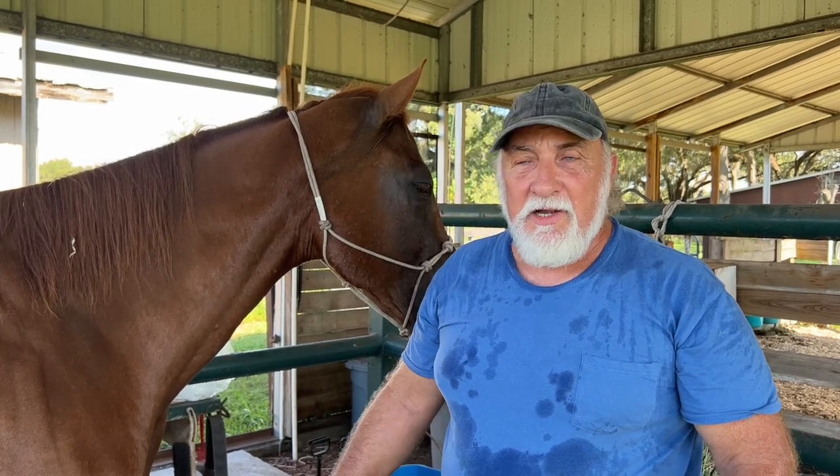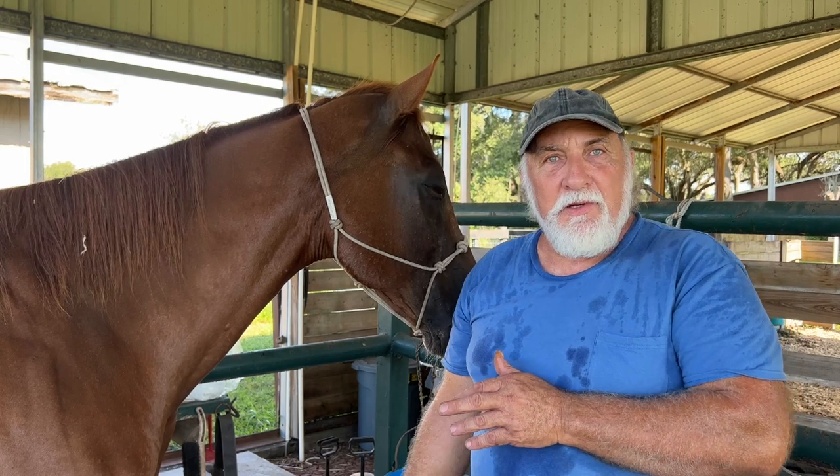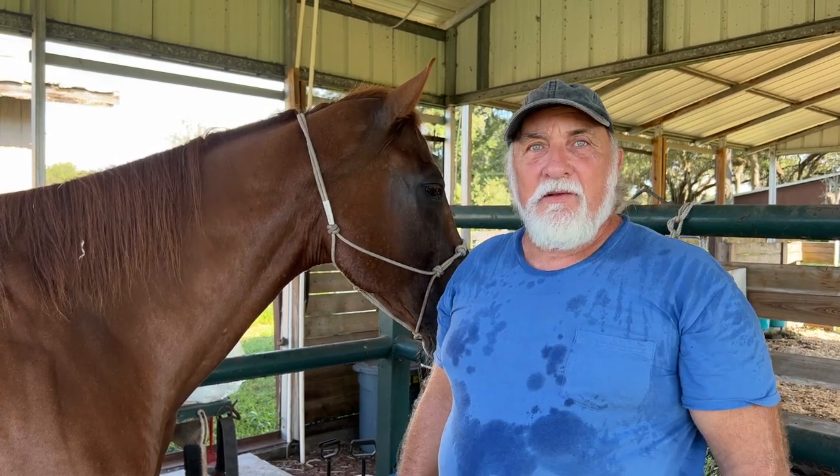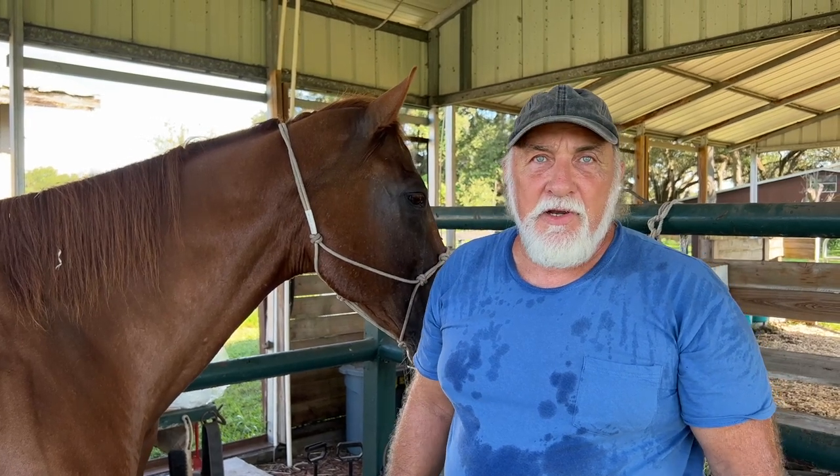Some people will let me do it and I'll come back out three or four weeks later and the same rag I put in there is still in there. That's not going to work. That is not going to work.